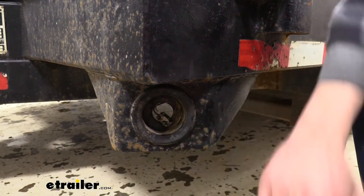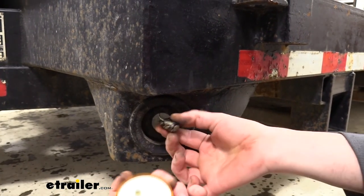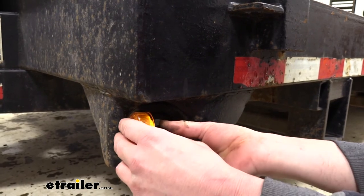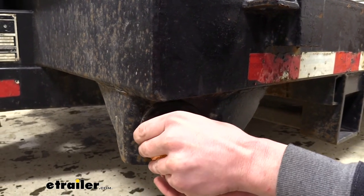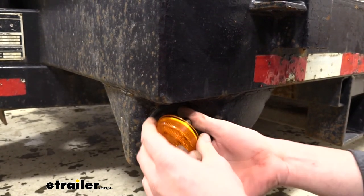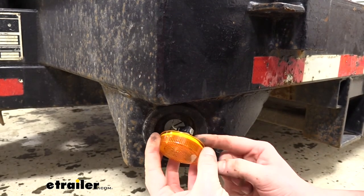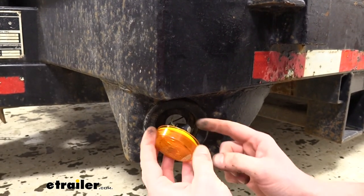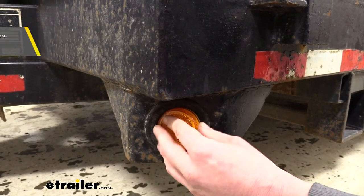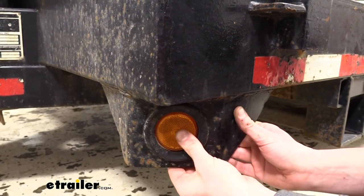Now that we've got our grommet cleaned out and our old one removed, we can take our new light and simply plug the connector right into the back of the light. It's a fairly tight pressed-fit connector. They already come pre-greased with dielectric grease, but if you'd like to add more that's fine. Dielectric grease is also available at eTrailer.com. Then just put it into the grommet, starting with one side and working it around until it pops into place.